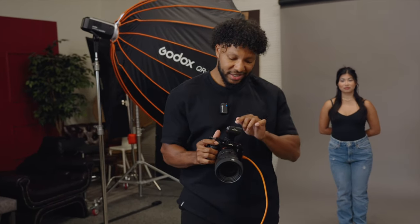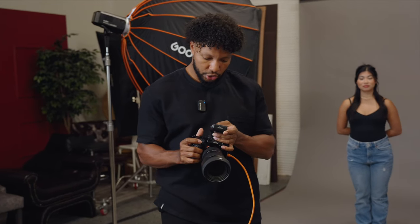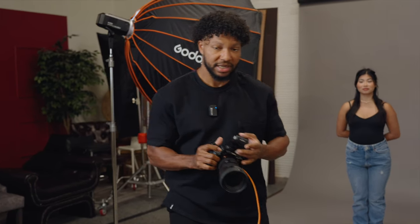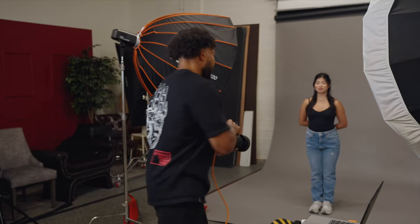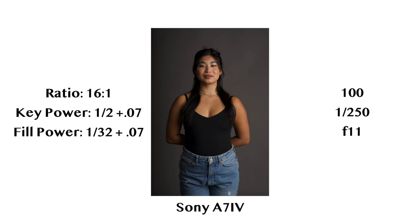Just so you can have an idea and see it, let's check out 16:1. We're going to take our fill light from one-sixteenth plus a seventh of a stop down to one-thirty-second plus a seventh of a stop, and we'll get one last test shot. Emily, looking right at me. And now we're falling all the way off pretty much into shadow on Emily's right side.